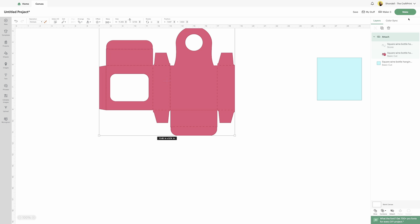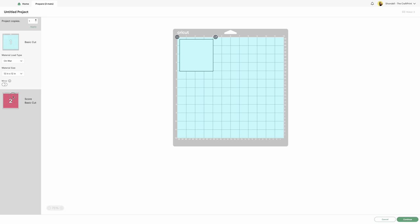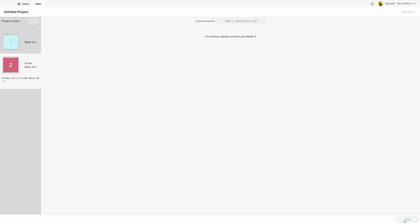Once you do that, choose the machine that you're using. Out of all the machines, we're using the Cricut Maker 3. Then you're going to click on make. This is sending it to the machine. We have our separate mats — on this mat it's telling it to load that card stock and score those lines. Then click continue and that should send it to your machine.